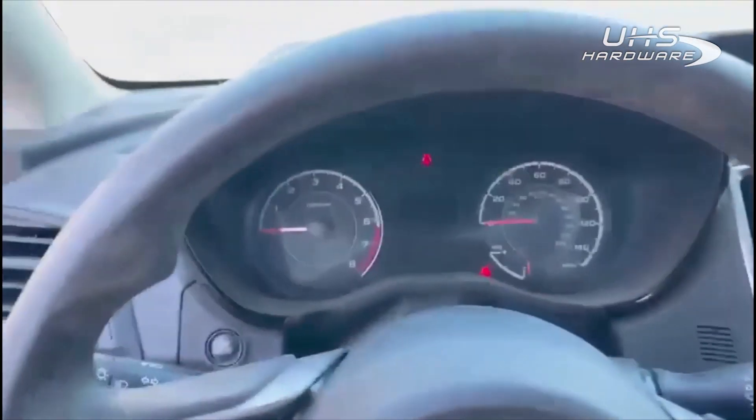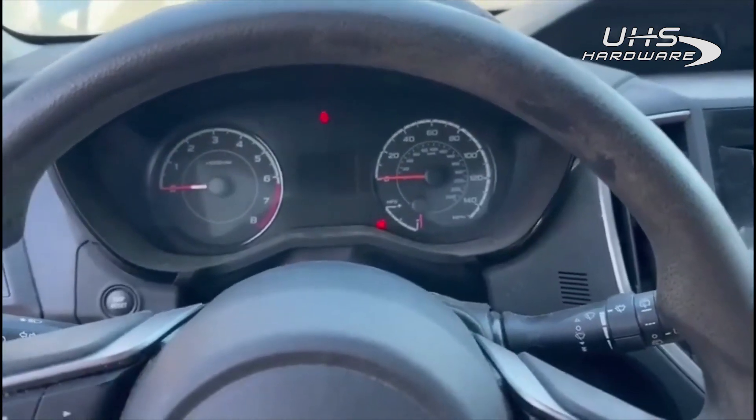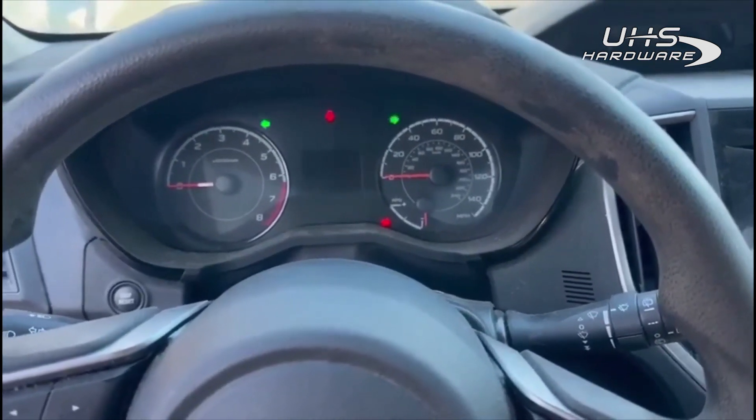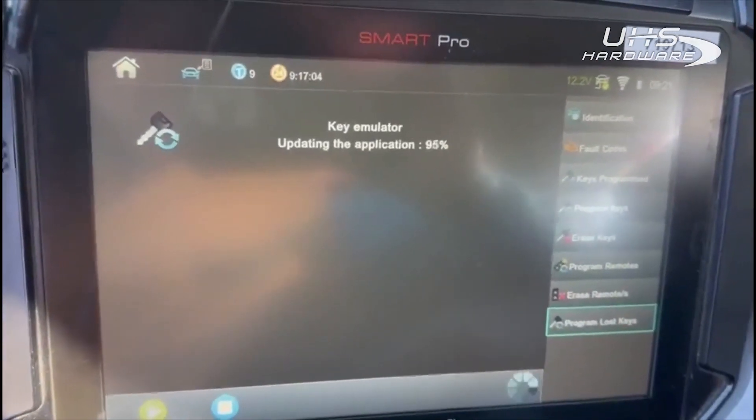Also, the alarm is active in this car. Alarms in a Subaru, as far as key programming goes, are a non-issue. I did pull the relay for the horn just so I didn't have to listen to it, because it goes for quite a while. I'll just reinstall that when I'm done.